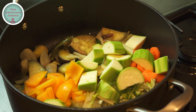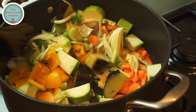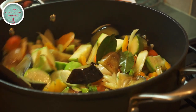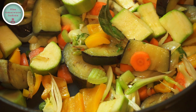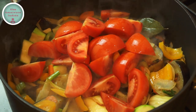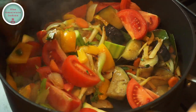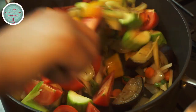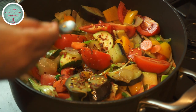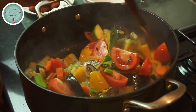Then add the remaining vegetables into the pot and keep frying on high heat for 2 more minutes. Now it's time to add the tomatoes into the pot. Continue frying for 2 minutes and then add 1 teaspoon of chilli flakes into the pot. Stir the pot again.